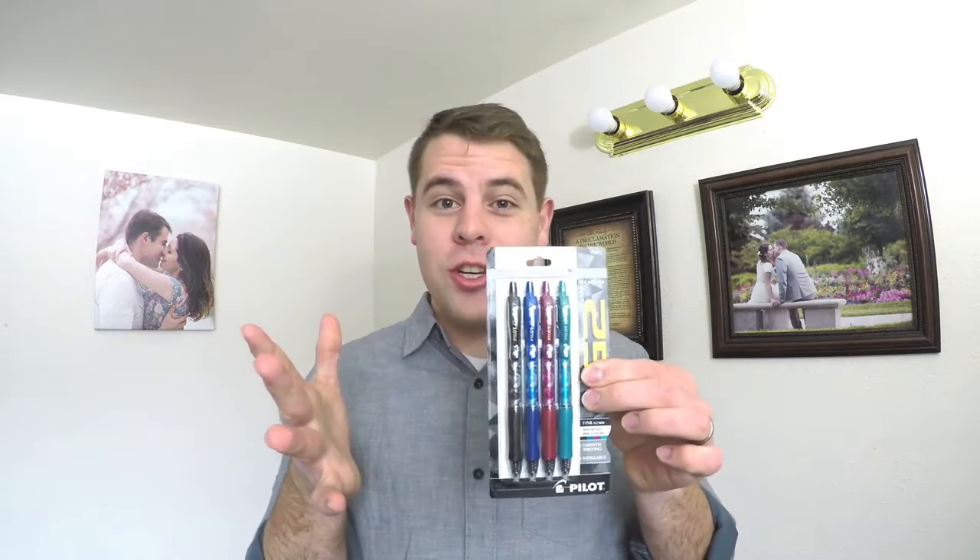Hey-ho, what do you know? What's going on, people? G2s, baby. Everybody's favorite pen, right?